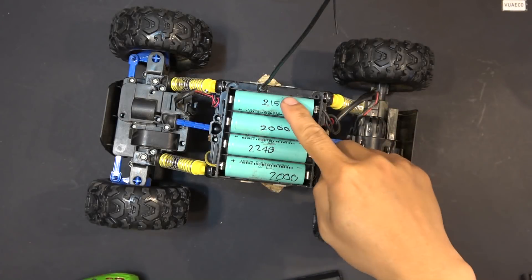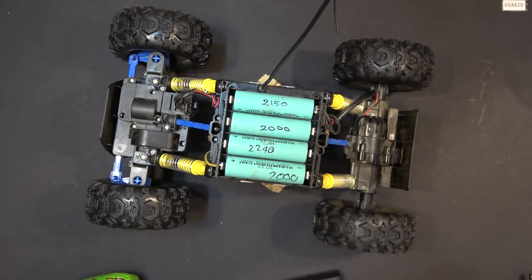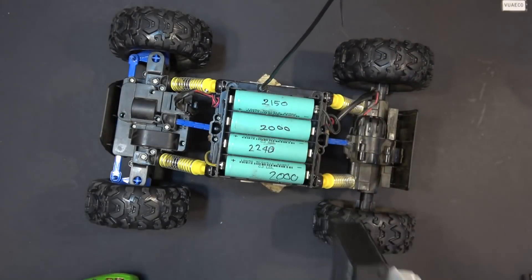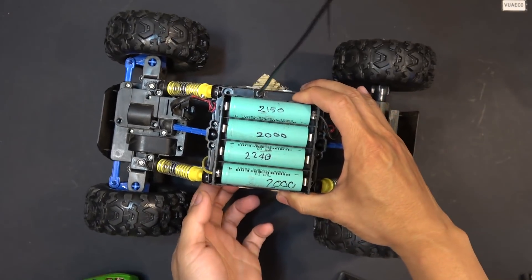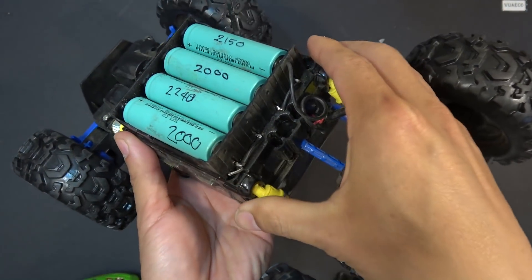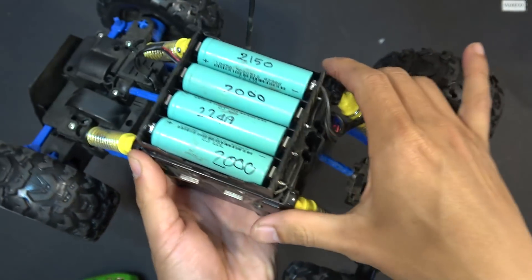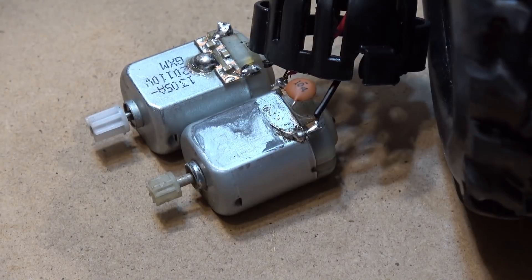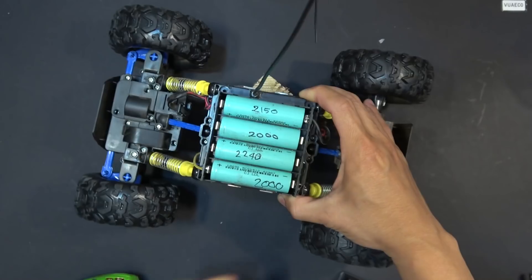The 18650 cells I'm using here are regular low-discharge 18650 cells salvaged from old laptop batteries. The discharge current of these cells is about 3–4A max. With 2 in parallel, I get about 8A max. This car does not need a high-discharge battery because the motor is quite small — it's the same motor used in many other cheap RC toy cars.